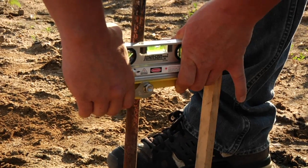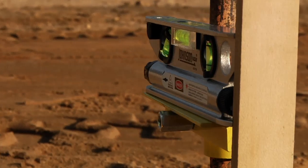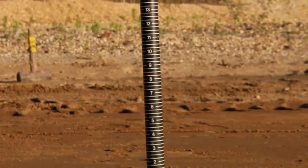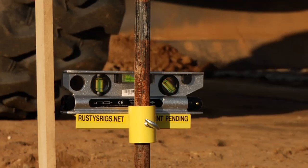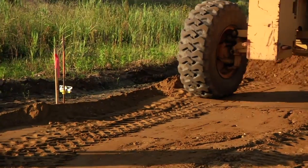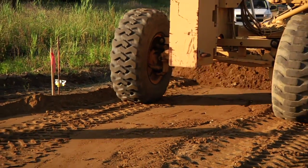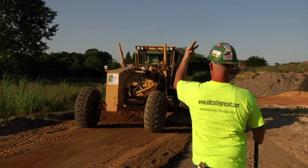While checking grades with the Fast Grade, you only need one laborer, cutting that cost in half and utilizing the other laborer on other phases of the project. Also with the Fast Grade, the operator and grading machine does not come to a standstill or a stop, and they can keep grading through the laser beam, carrying the material to the next station.